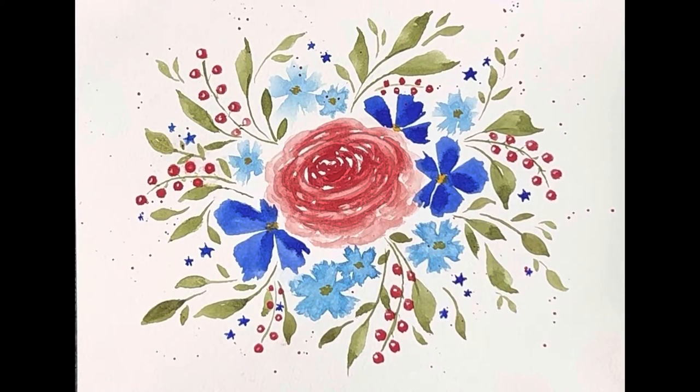Welcome to Liesl's Artistic Studio! Today I'm going to show you how to paint this pretty loose floral scene, so let's get started and don't forget to subscribe!